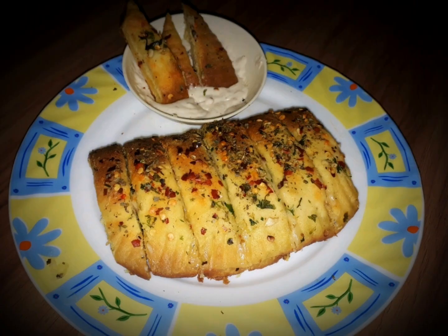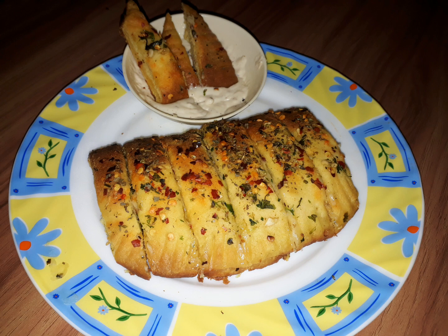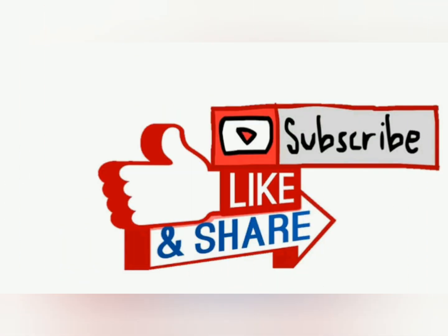Cheesy garlic bread — the name itself is very mouth-watering. Today in this video we'll see how to make homemade cheese garlic bread without using yeast. So without wasting any time, let's begin the recipe.